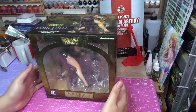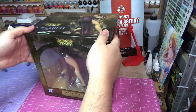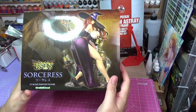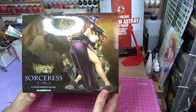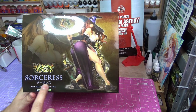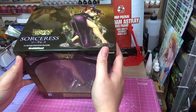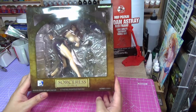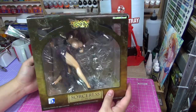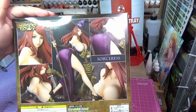Hello everyone, PanicCoffee here and this week I have a figure to unbox. This is a character from Dragon's Crown which is just called the Sorceress — even in Japanese, it's Sorceress. It's a 1/7th scale painted figure, so no building on this one. It's a fully painted figure with all the detail.